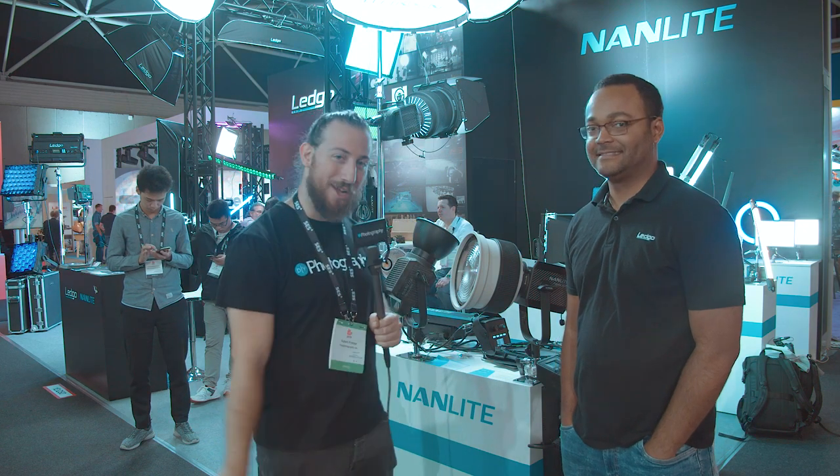Hey guys, Adam Furmer here from DIYPhotography.net. We're joined here by Jeremy at Nanlite. He's going to show off their new monster light. Check it out.